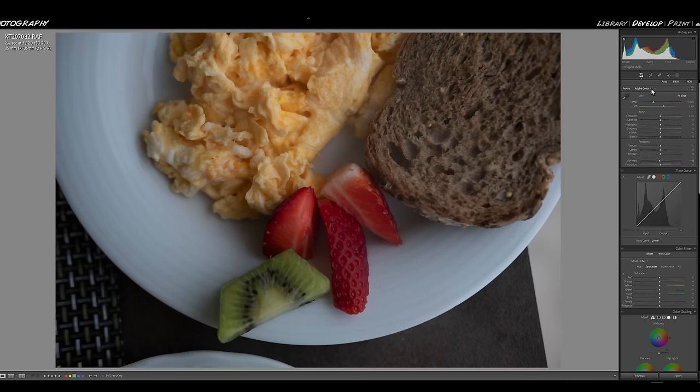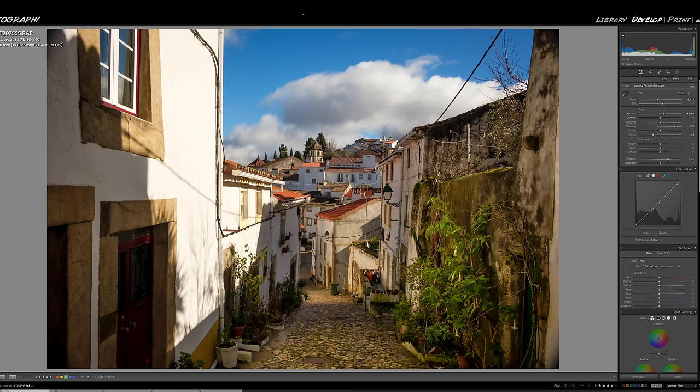Now, if you're in Adobe Color — right now I have a Fujifilm file and my color profile is Adobe Color — you'll see it a little less. But if I pick Camera Provia, which gives me better colors for my reds and yellows, and if I start raising the vibrance and saturation of my food, you will start to see the blue very obviously. Not so much in Adobe Color profile — if I pick up the saturation there, it's not as obnoxious.